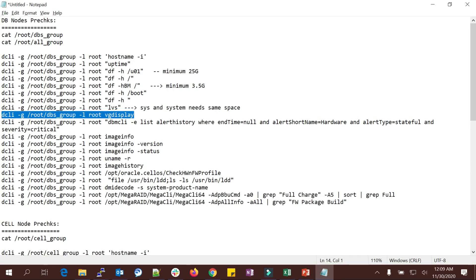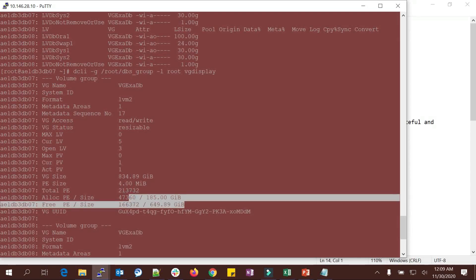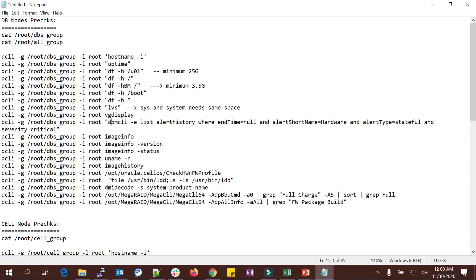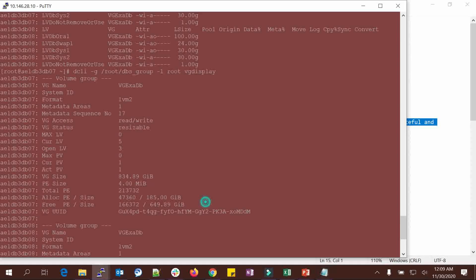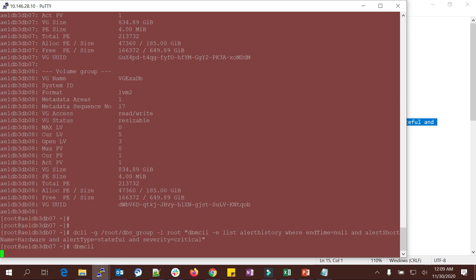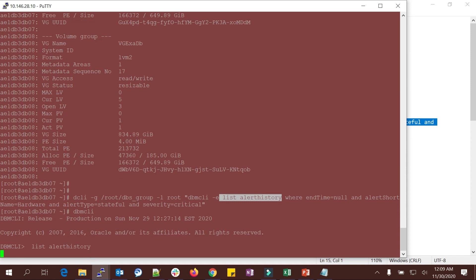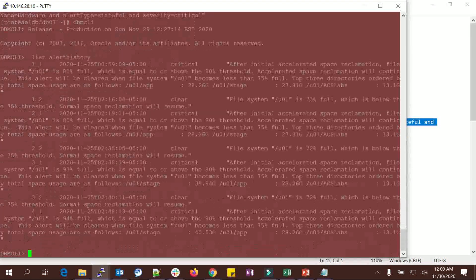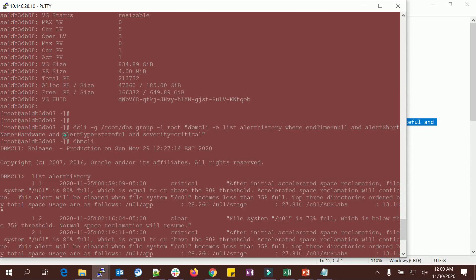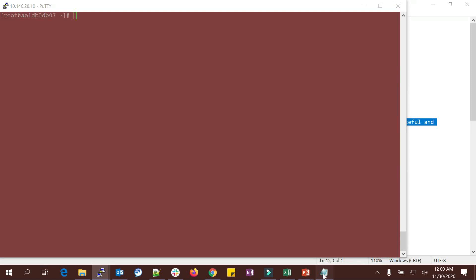VG display shows the volume group, how much free space is available, and usage. 'dbmcli -e list alerthistory' is very important — it checks if there are any critical alerts. There are no critical alerts. You can also run the single-node dbmcli command prompt and do 'list alerthistory' — alert type is stateful and severity is critical. I don't have any critical alerts, so I can go further.